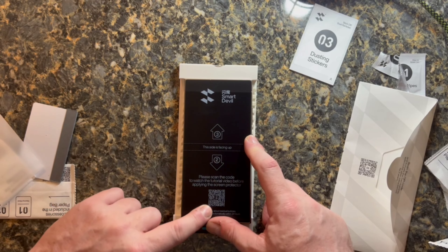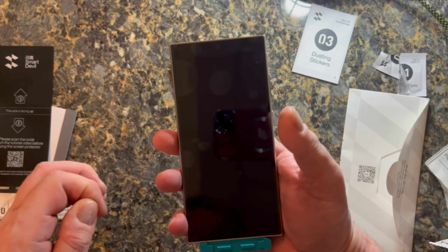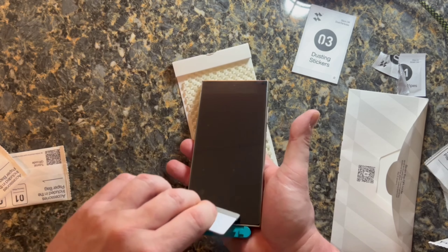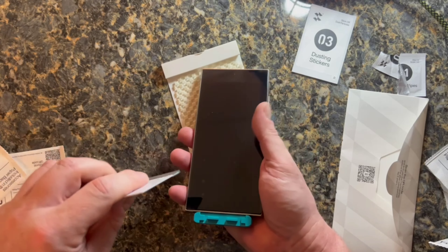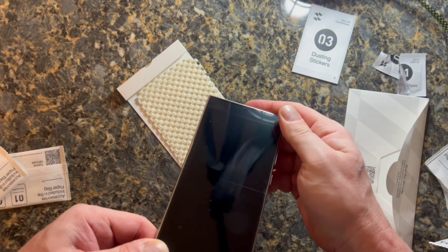Now you want to pull this off and there are still peelings you have to do. I thought I was done here, but even at this part it looked so good that I thought I was done. See — no bubbles, no nothing. But underneath there's a coating you're supposed to peel back, like the instructions say, take off that extra coating, then put it down. I skipped that step, but even so, it's still bubble-free. This is a really neat screen protector in the way they have this done. It's perfectly on there.